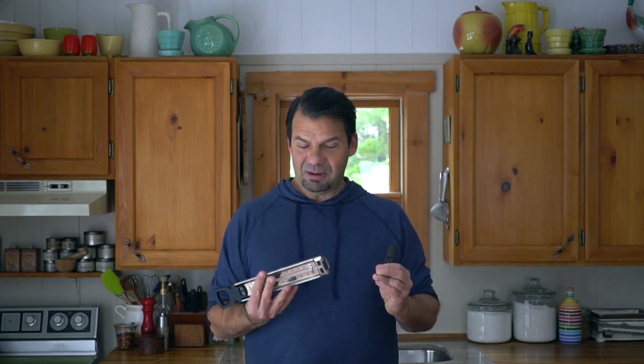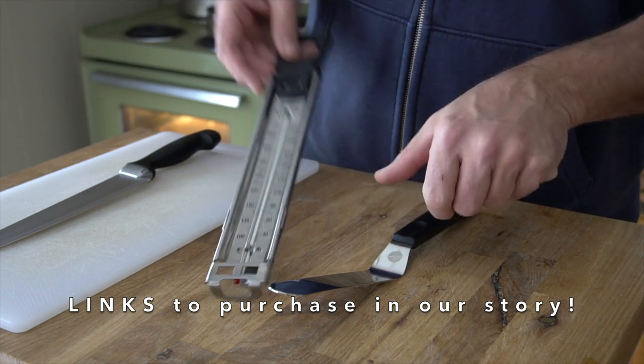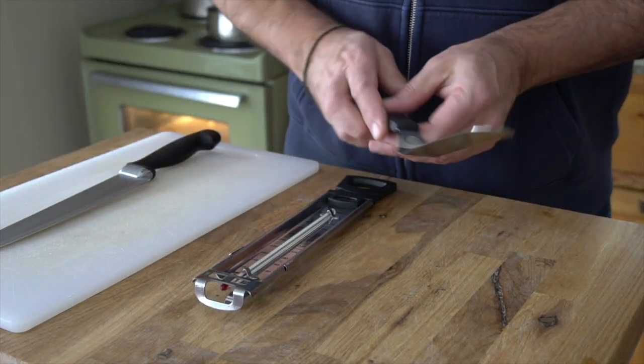Before I get started to show you how to make this, a couple of tools you're going to need: a candy thermometer and an offset spatula. This is going to help you spread the chocolate across the toffee a little bit later in the program.